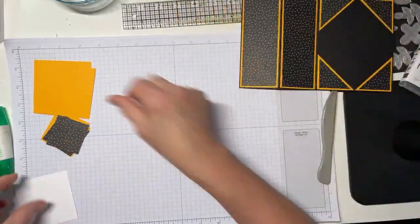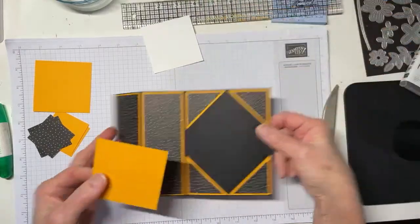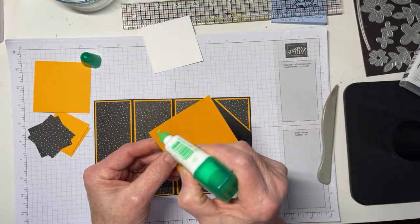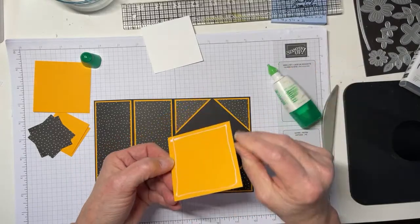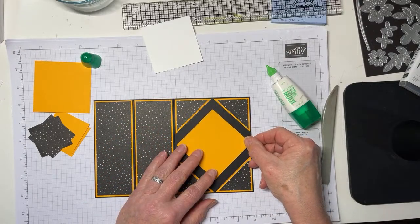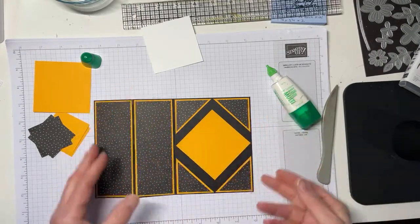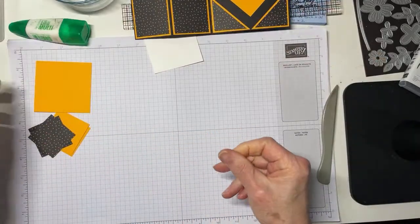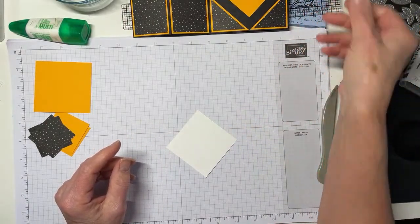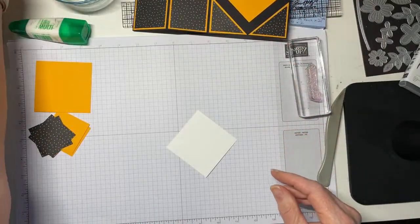Now we're going to make the back. That's just going to be that piece of Basic White with Mango Melody. I'll go ahead and adhere the two-and-seven-eighths by two-and-seven-eighths piece of Mango Melody, using my highly calibrated eyeball. The pop of black with the orange makes it easy to see if you're off. Now on the piece of Basic White I'm going to stamp — let me find it — 'You Are Amazing,' and I'm stamping it in Granny Apple Green.